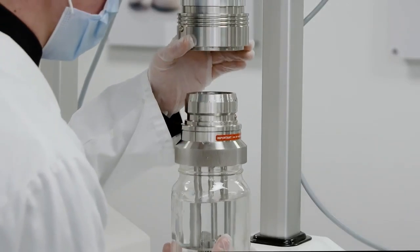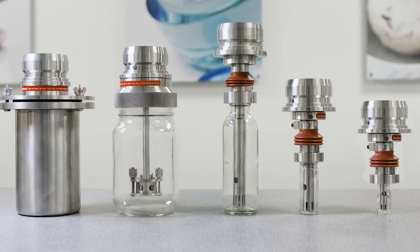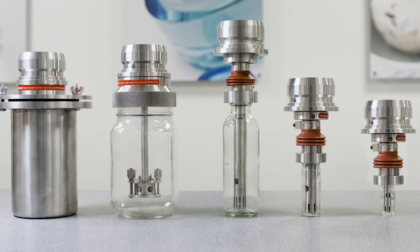It features a quick-release mechanism permitting use with a range of mixing assemblies and containers, including stainless steel vessels and glass vessels, from 7 milliliters to 1 liter.